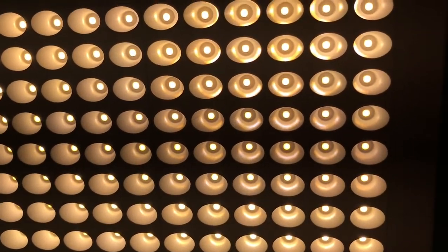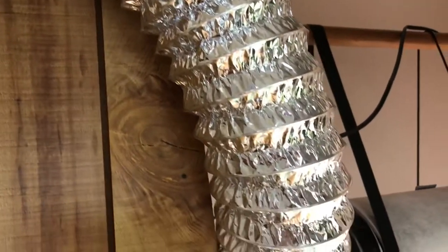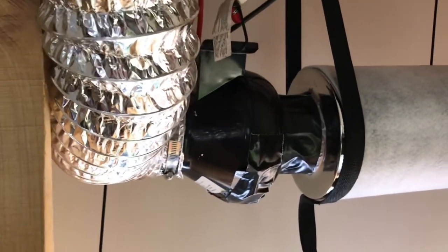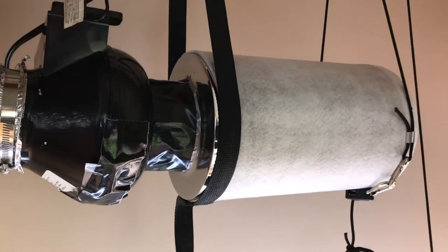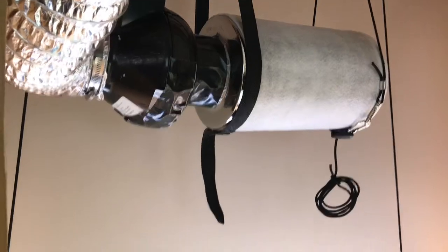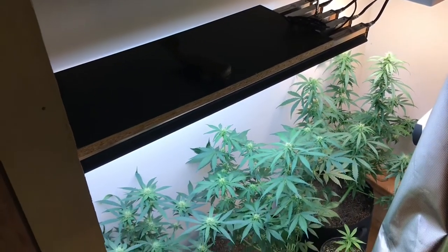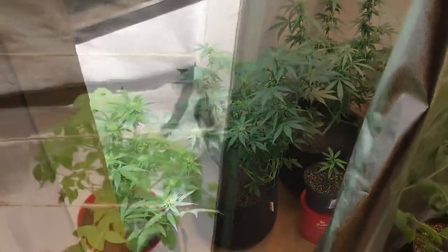I have added one new LED light to the closet as well as a new filtration system — it's a VivoSun four-inch inline fan and carbon filter. The filter was gifted to me by a friend, Smokey805Genetics. You can go check him out on Instagram. He also hooked me up with the speed controller and four-inch inline fan from my melon farm, which I will be showing you guys pretty soon.